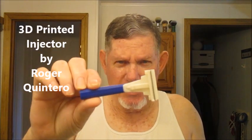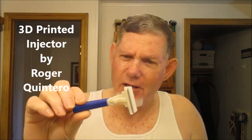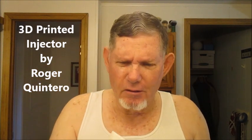Good morning, fellow wet shavers. JR here for a special shave today. I'm going to be using my newest 3D printed razor — this is a design printed by Roger Quintero, master of 3D razors.